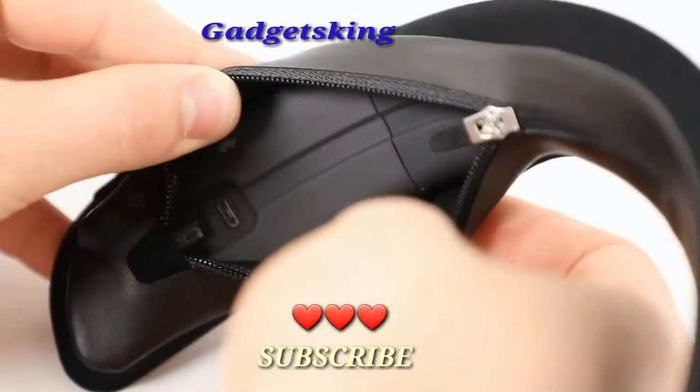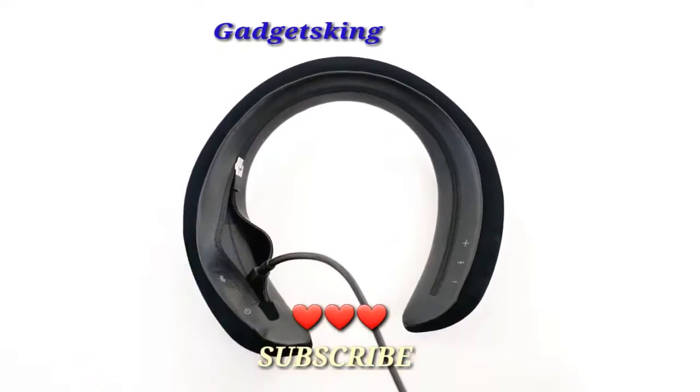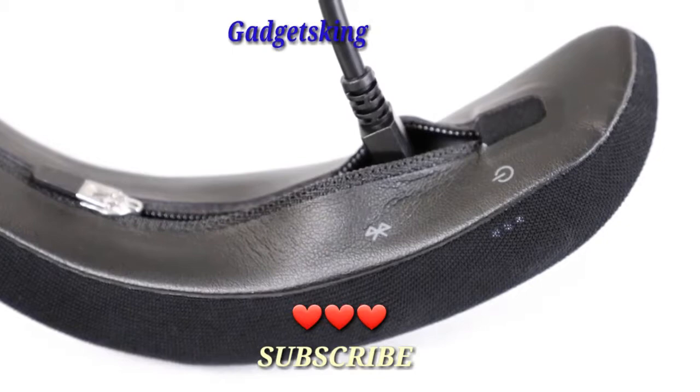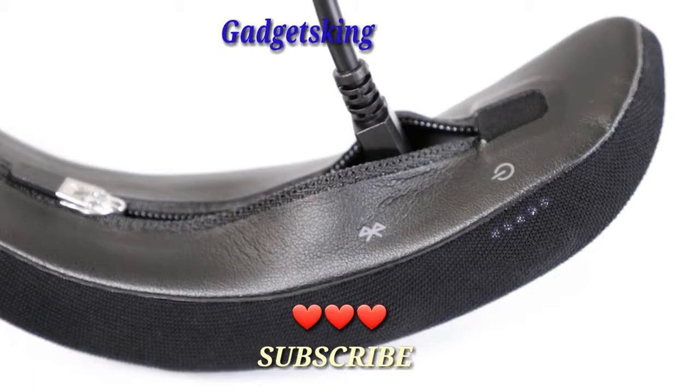To charge your speaker, unzip the case slightly to reveal the USB port. Plug the small end of the USB cable into the USB port. Plug the other end into a computer that is powered on or a USB wall charger. While charging, the blinking battery indicator corresponds with how much battery life the speaker has.